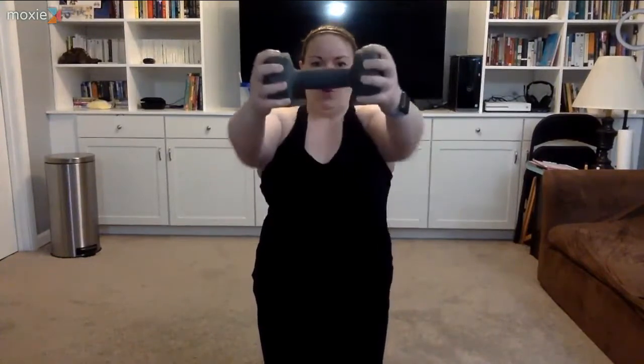First move: one weight at shoulder height, press it forward, pull it back. Second move — I'm going to a slightly lighter weight for this — we're going to a Y press at a 45-degree angle. Get ready, let's go. Forward press. The whole time we're doing this, just be thankful that we're not doing a steering wheel.